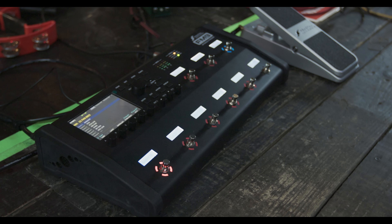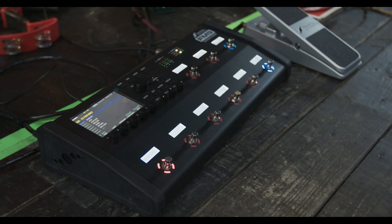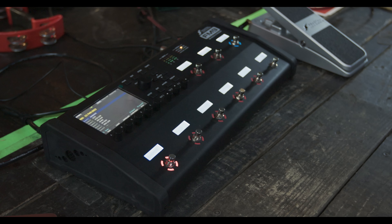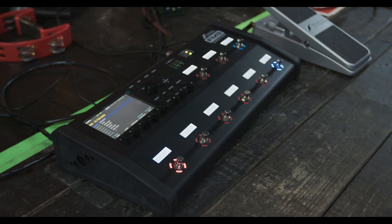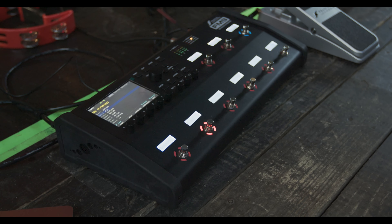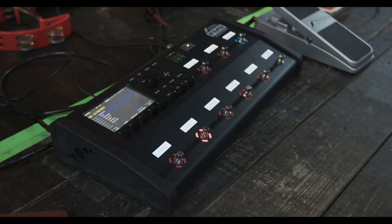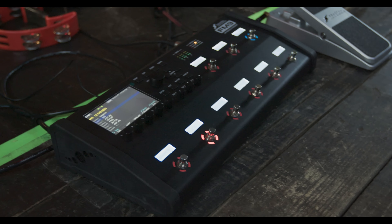I'm looking at just three core amplifier tones. I've got a super clean based on a Fender Bandmaster, which is the Band Commander, and it sounds a little bit like this. I use that sparingly throughout the night for intros and very clean parts. But what I like to live on most of the time is this AC20 sound that's based on the AC20 Treble, and it really is the meat and potatoes of my entire live sound. It's a pretty standard edge of breakup sound, and it can clean up really nicely if I roll the volume knob back.